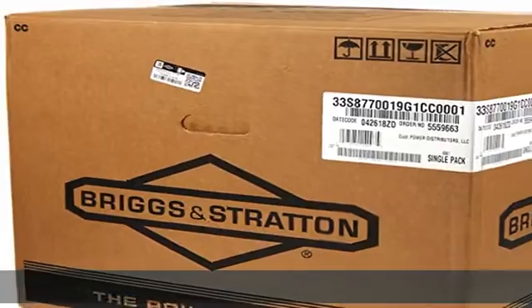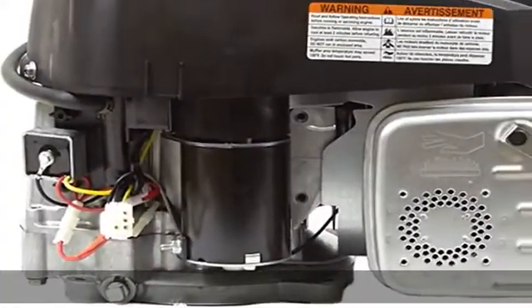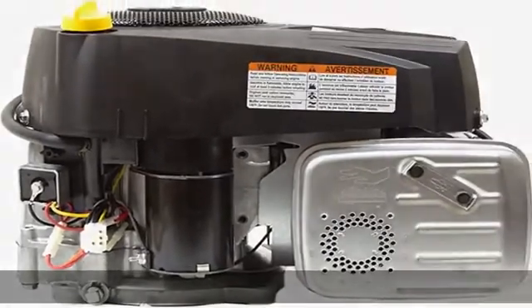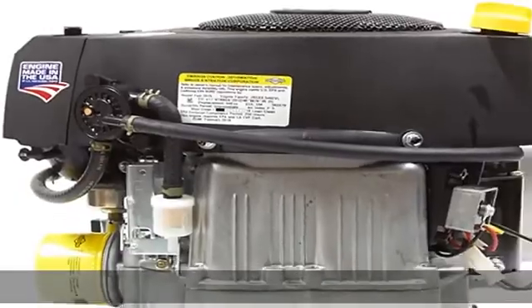Improved Valve Design for Cooler Operation and Long Valve Life. Includes Exhaust Durabore Cast Iron Cylinder Sleeve for Extended Life. 3300 Max RPM. Electric Start for Riding Lawn Mowers. Replaces Engine Model 33R877-0003G1. See the description to get this product today at the best price.